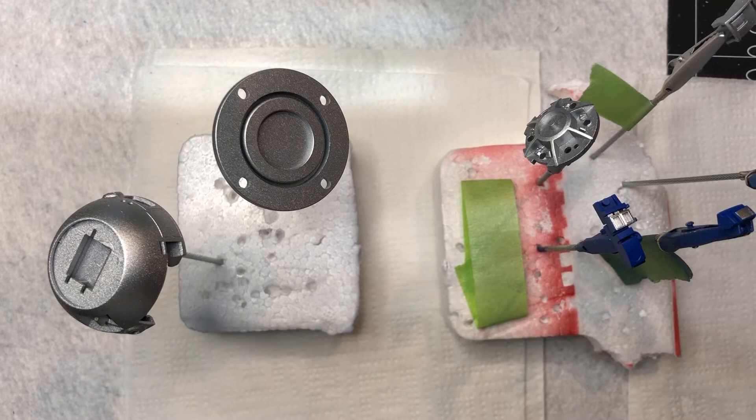Hey everyone, just to give you a quick update on where we're at with R2. Tonight we've been moving forward - I put a semi clear coat on a lot of the pieces, all of the white body pieces. Everything white has been done and will be ready tomorrow. Most all of the blue pieces are done as well, and most all of the silver pieces are done too.